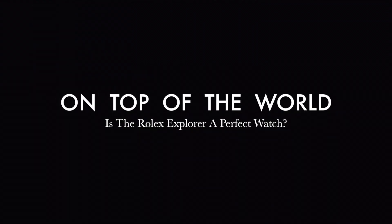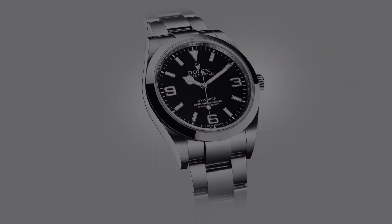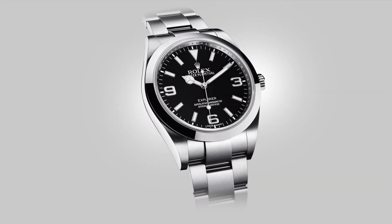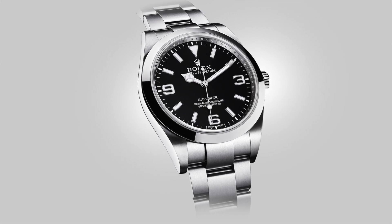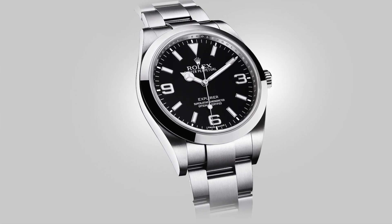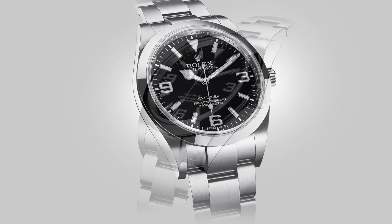As most of us know, the broader Rolex community loves this watch. It is considered by many to be the perfect watch. On that point I can agree and see the reasoning. Speaking candidly, the Rolex Explorer is the perfect amalgamation of a sports watch and a dress watch. It is because it meets these requirements so well that it falls into such an excellent category, and why many consider it to be perfect.